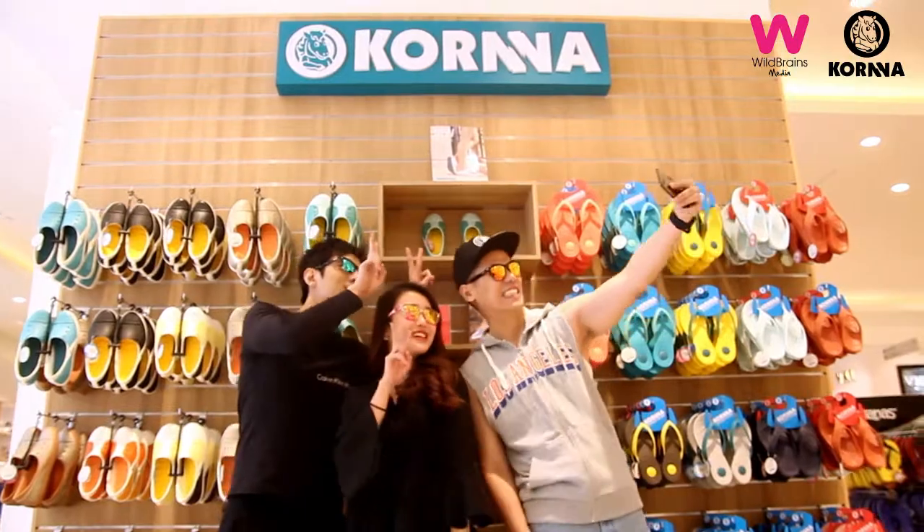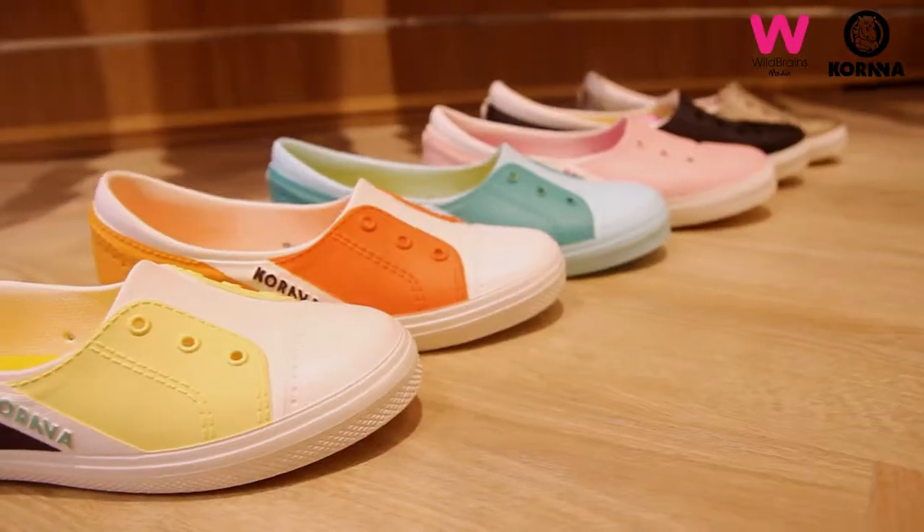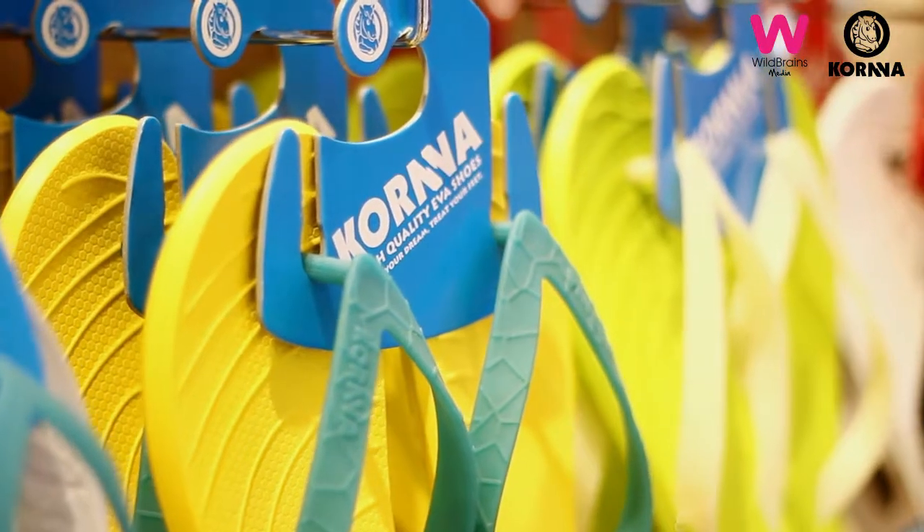I think Kona shoes are very comfortable, plus they have a variety of colours, especially the pink one. I think it's good for the ladies because they have many colours. I think it's very cute and a lot of people can wear it.